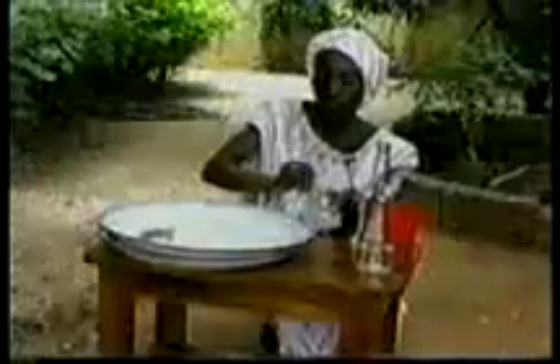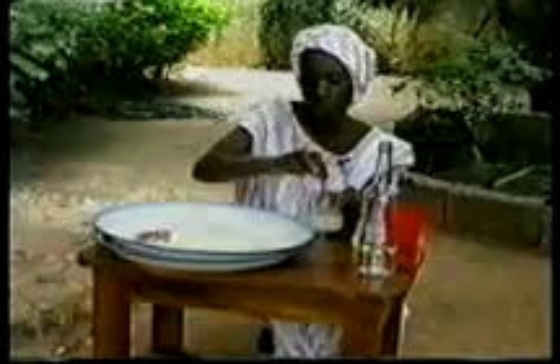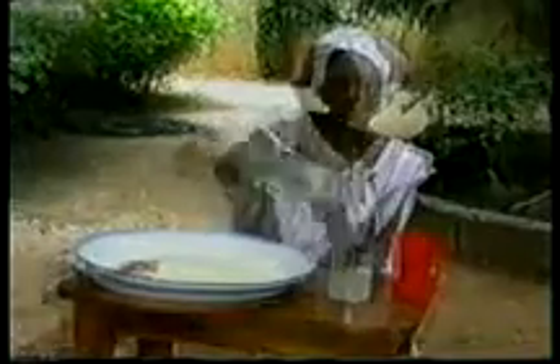Mix the powder with a small quantity of clean water in a small cup. Pour the mixture into a larger bottle and shake vigorously for 30 seconds. Using a sieve or a clean cloth, add the resulting milky fluid to the water you wish to purify.